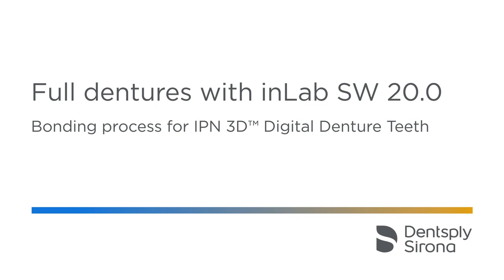Welcome to this video tutorial on full dentures with InLab20 software, bonding process for IPN3D digital denture teeth. In this video, you will learn how to bond the prefabricated IPN3D digital denture teeth onto the denture base correctly and how to polymerize it.